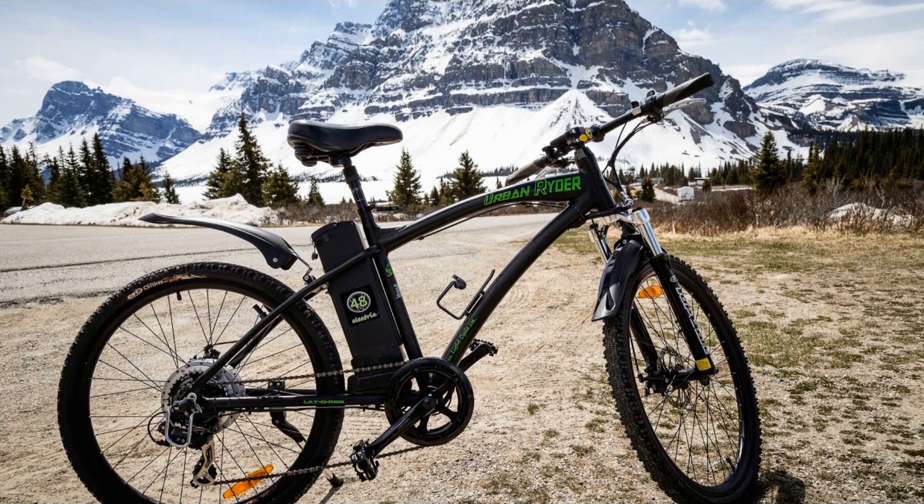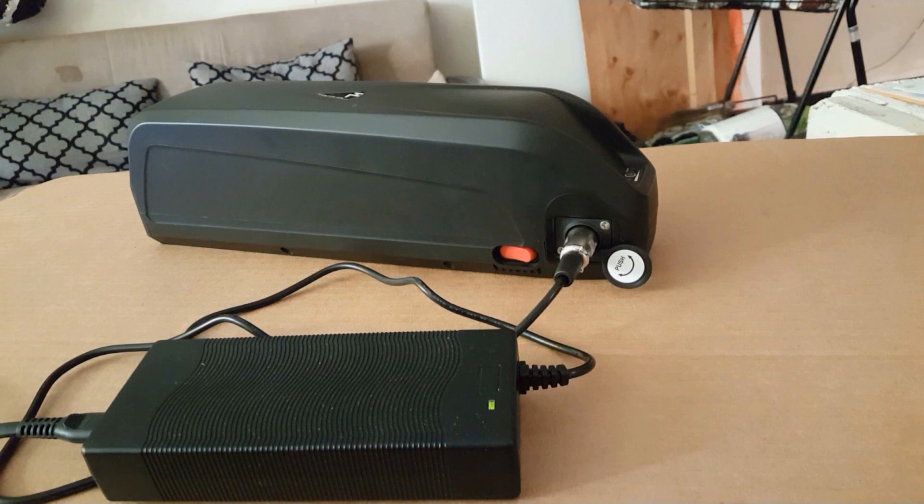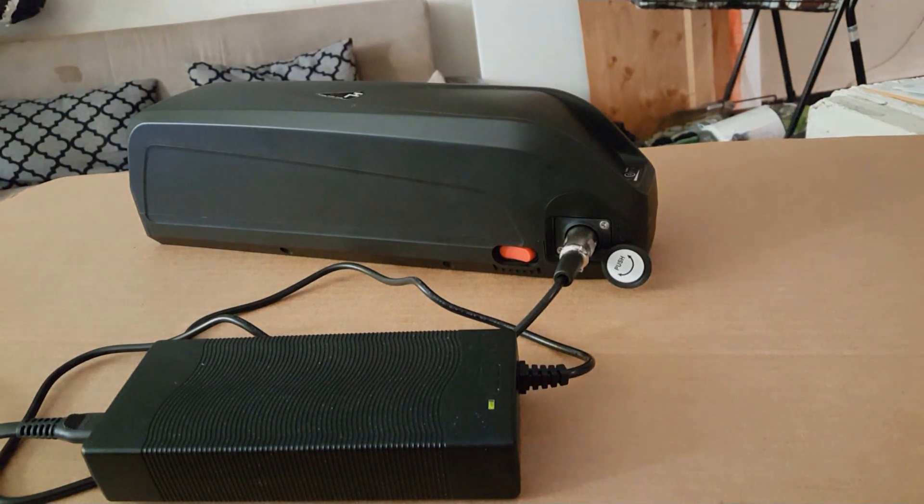These batteries can operate in both cold and heat. However, the minute you're done riding, make sure to store and rest the battery in a dry place at room temperature. Avoid humidity — humidity is the enemy of the battery.